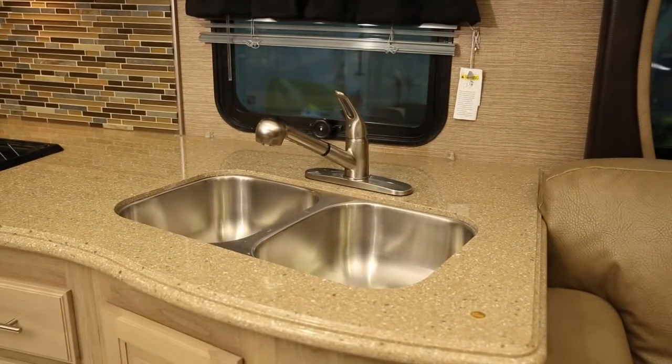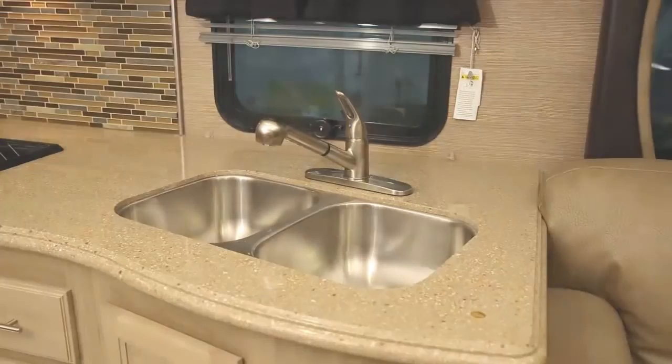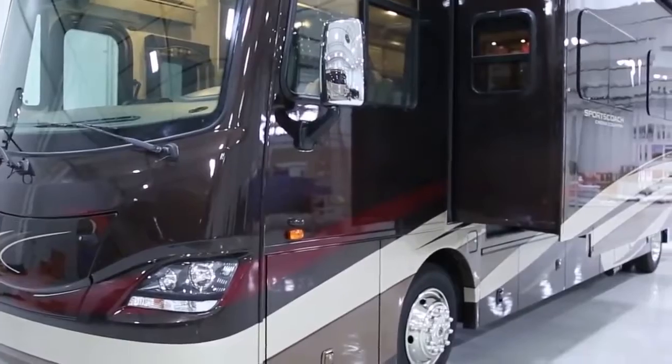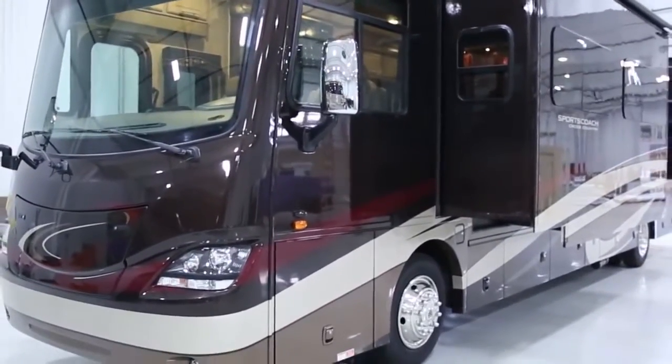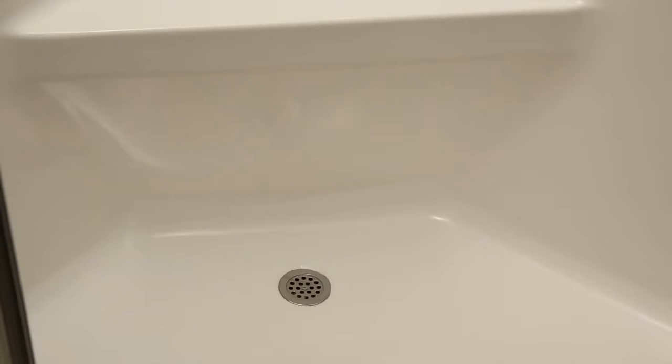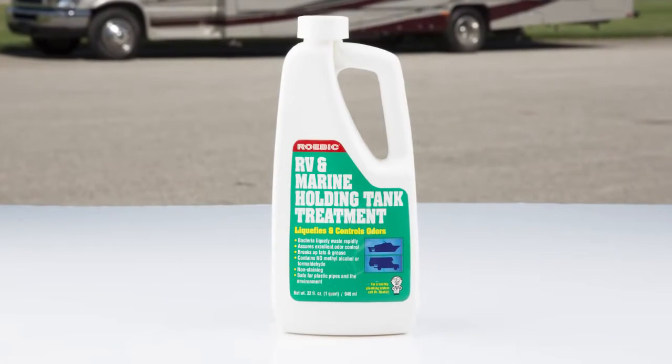At times, the rocking movement of the RV while driving may empty the drain traps of their water and allow odors from the gray water tank to enter the RV. Residue in the drain water lines can also produce odors.